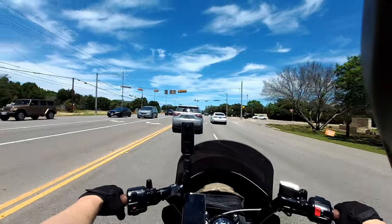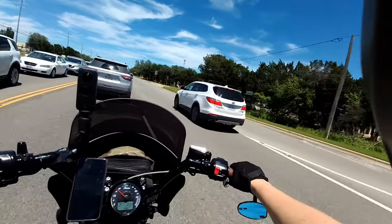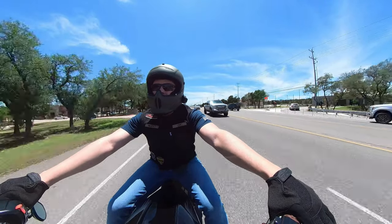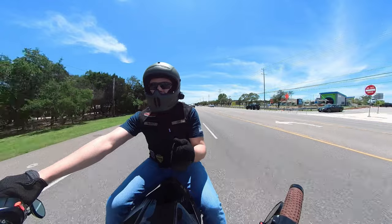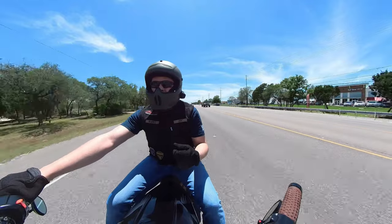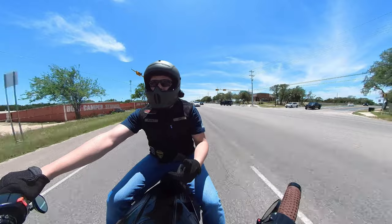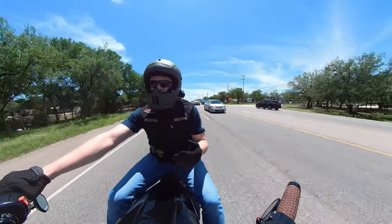I haven't been able to monkey with the camera a whole lot other than basic videos, and from a basic video perspective that works pretty well. It's not as super awesome quality-wise as a GoPro — actually, I take that back, it is. You just can't manipulate all the cool settings like GoPro's Protune settings, which is no big deal. You can get into the app on your phone and monkey with things like microphone gain and that sort of thing.